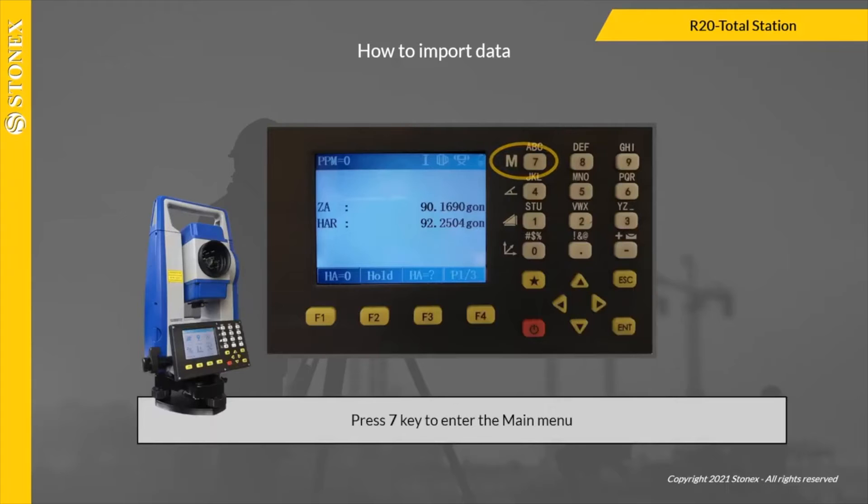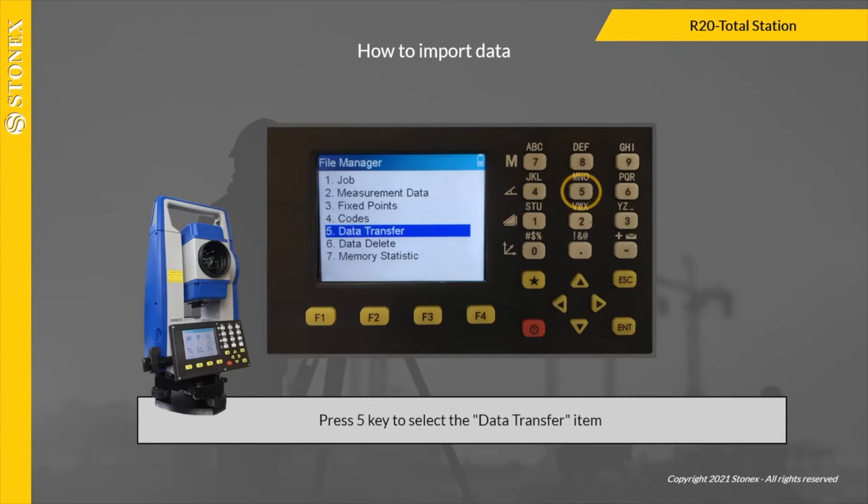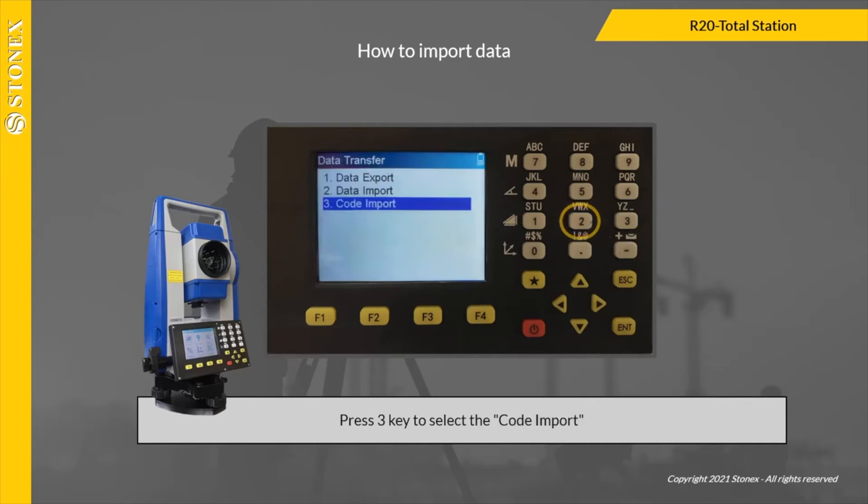On R20, press the 7 key to enter the main menu. Press 1 key to enter the file manager. Press 5 key to select the data transfer item. Press 3 key to select the code import.